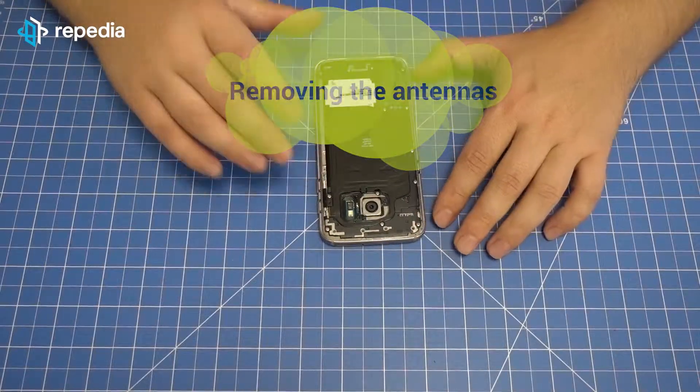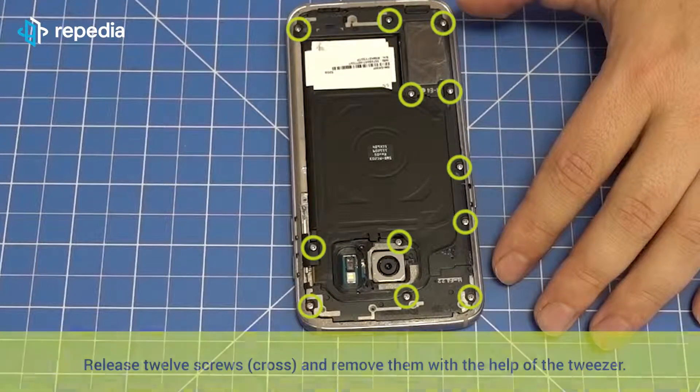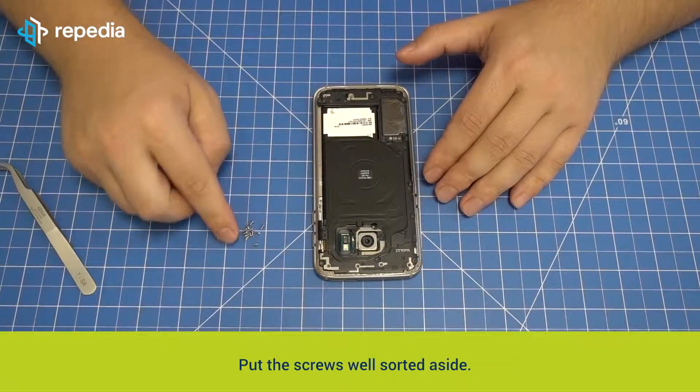Removing the antennas. Release 12 screws and remove them with the help of the tweezer. Put the screws well sorted aside.